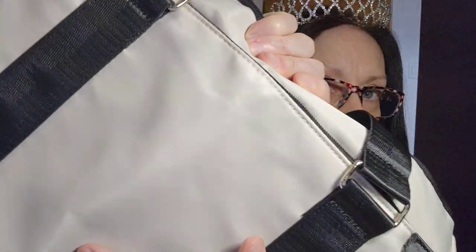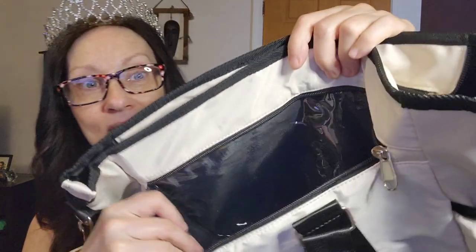Wow, this looks really big! The material is not what I thought - it's almost like a canvas-y, waterproof material. You have one strap here with a little grip thing to make it easier to carry, and then you also have a padded shoulder strap if you want to carry it on your shoulder. On the sides they have two pockets so you can hold a drink or water bottle on each side.